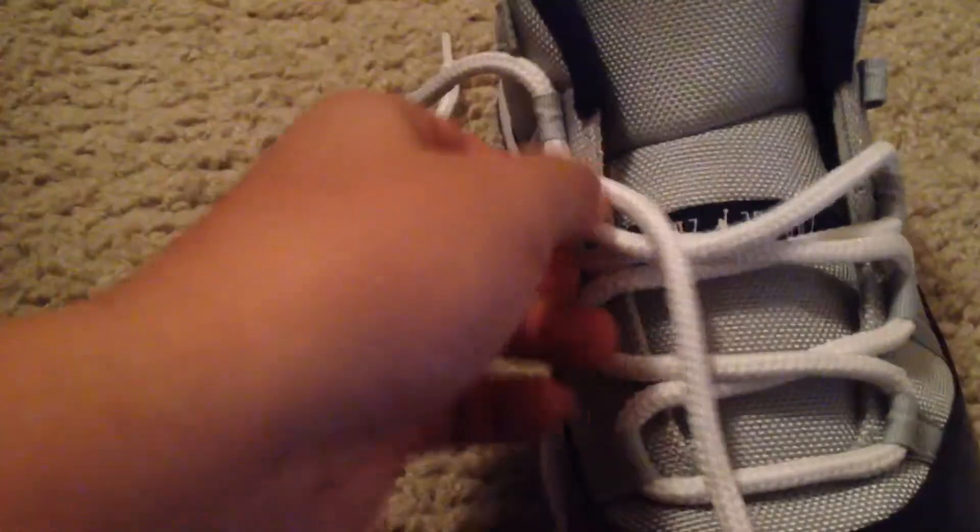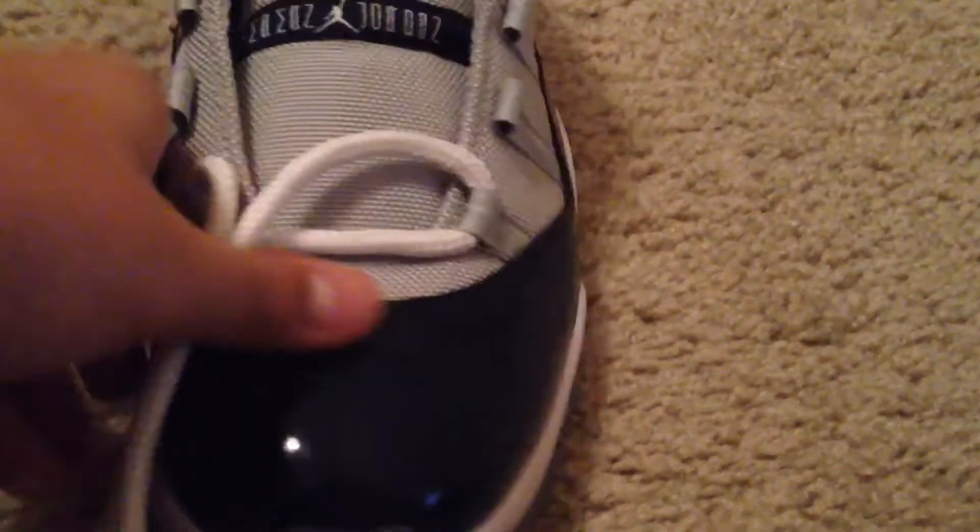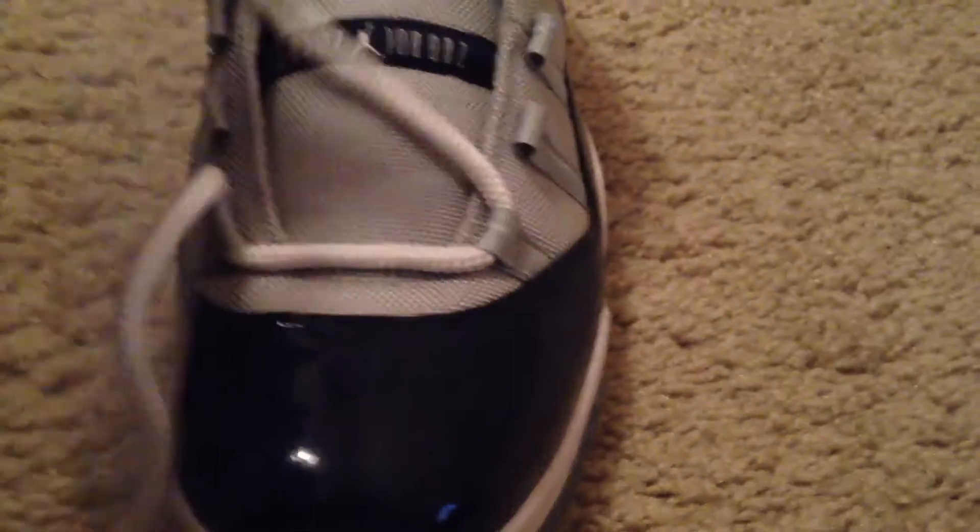First what you want to do is you want to gut out the laces. Thank you guys so much for giving me 630 views on the lacing tutorial on my Hyper Dunks. I'm so appreciative for that.